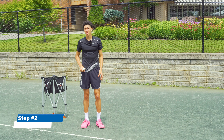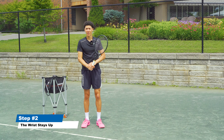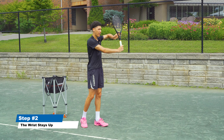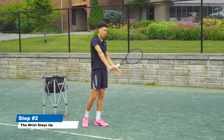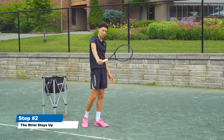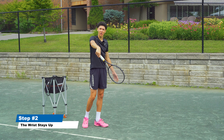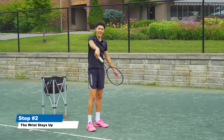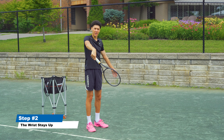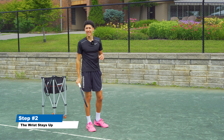The second thing you need to do is keep your wrist up throughout the whole duration of the swing. Watch what happens if I don't keep it in this fixed position — if I drop my wrist at any point during the swing, it becomes flimsy and we lose all stability and control over the ball. It's also going to be very tough to get topspin because now we have to flick the wrist back into the position it should have been in the first place.